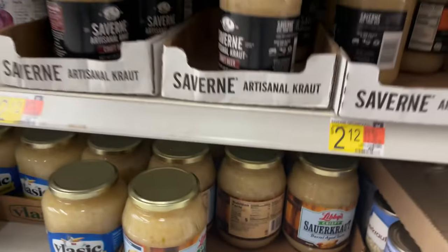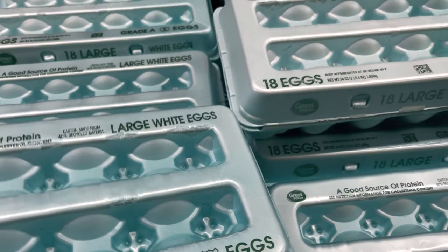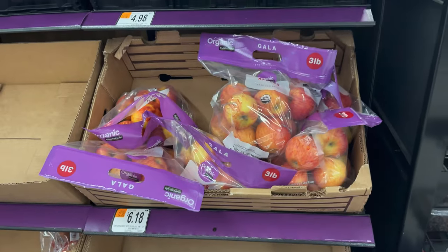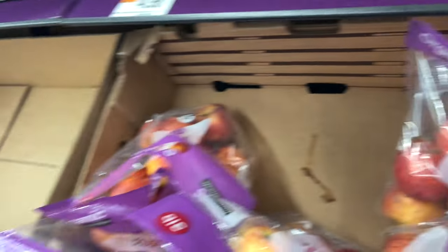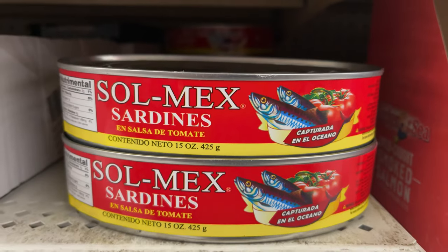We've got sauerkraut for $2.28 — take one of those. Five-dollar 18-count eggs — take one of those. Cucumbers at 50 cents. Carrots at $1.96. Organic apples, three-pound bag, $6.18. Coming up next, sardines at $2.38 for 15 ounces — that's almost a full pound.